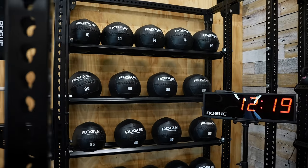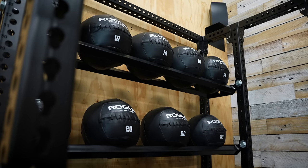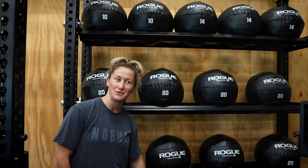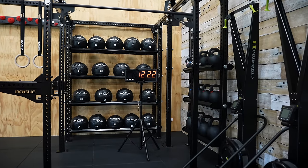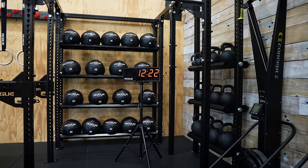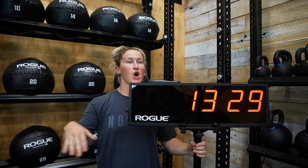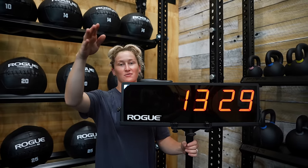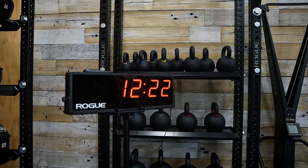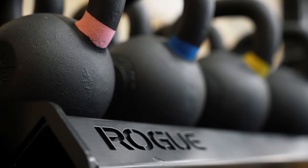Then we have our trusty med balls — we've got 10, 14, 20, 25, and 30 pound. Clearly Shane is expecting me to do a lot more 30-pound wall balls because we've got more of those. Then we have our clock — this is freestanding. There is nothing worse than being on one pull-up bar and not being able to see the clock, so this is going to come in very handy.